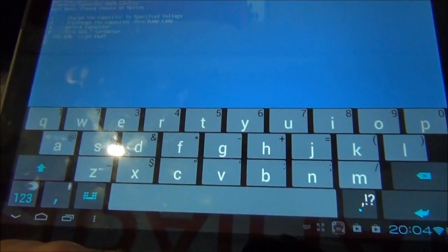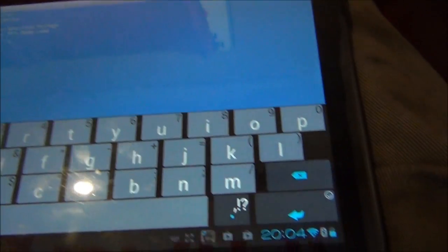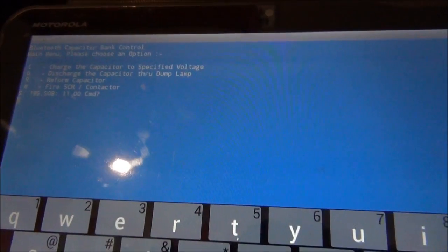I thought, why use a serial screen and all that, why not use a bloody huge Android unit like this Motorola Zoom of mine.